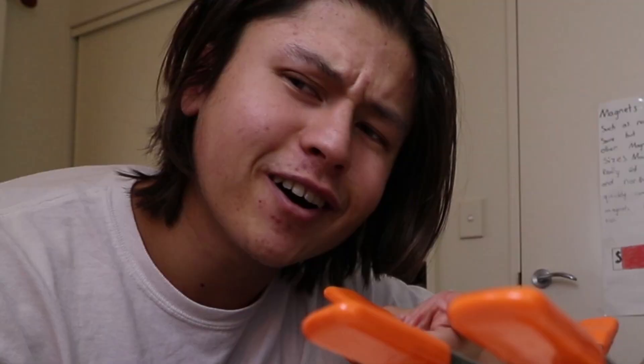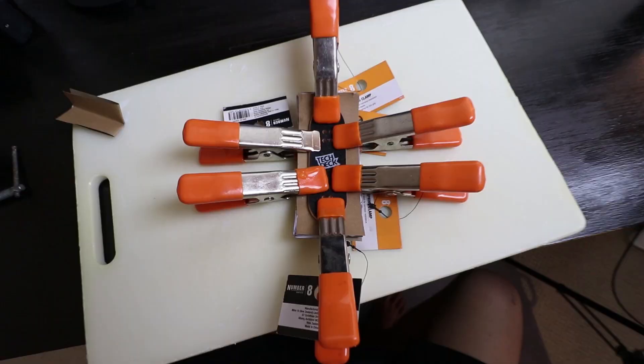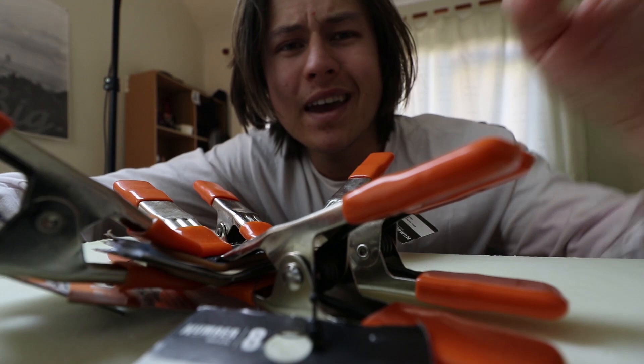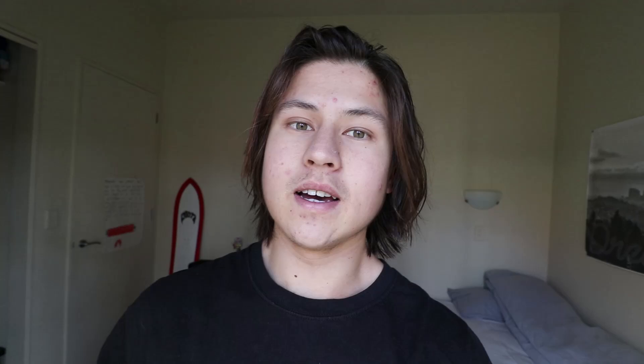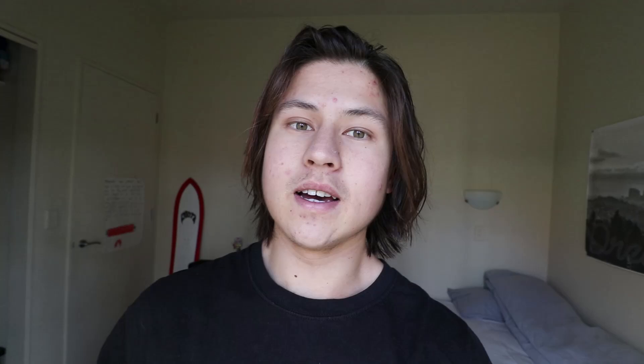This is a very basic way of making a fingerboard. There are obviously a bunch of other ways you can do it, but I find this is probably the most cost-efficient way, and pretty much anyone can do this. I'm going to wait overnight for this to dry and we'll come back tomorrow to complete the fingerboard. It's gonna be sick.